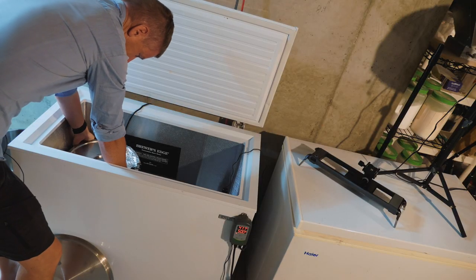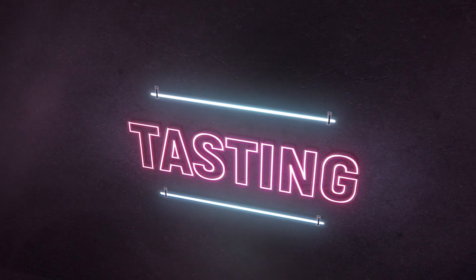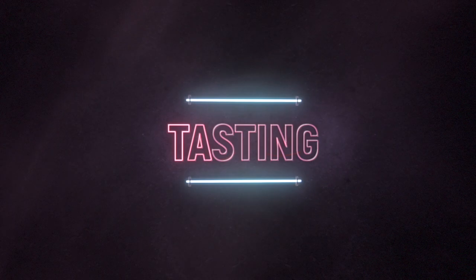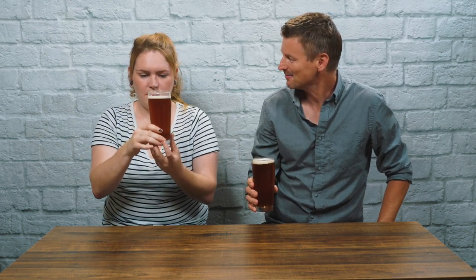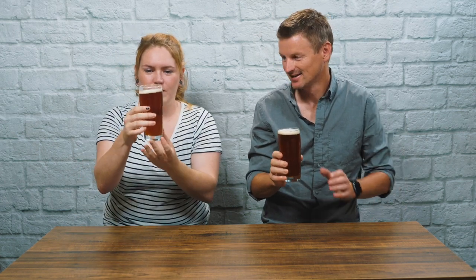Anyway, that concludes my first ever 100% distilled water beer. So here's the Czech amber lager. It came out at 4.2%. What do you think about the color? Is it amber? Yes, it actually really is a very nice amber color. It's a beautiful color — I'm really pleased with it.